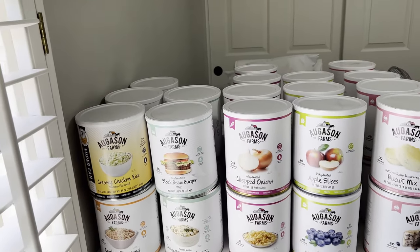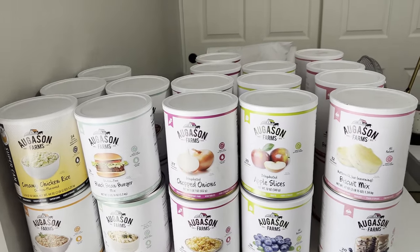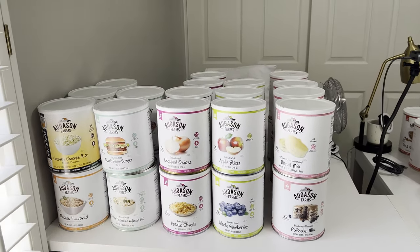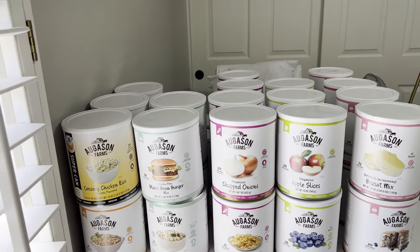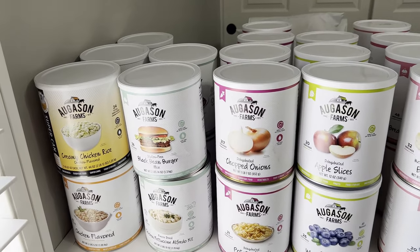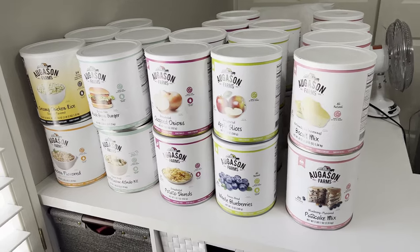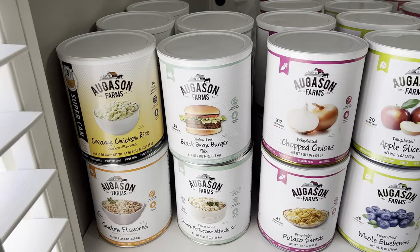I divided my pantries into three: my regular pantry, my extended pantry, and my long-term pantry. For my long-term pantry I wanted freeze-dried number 10 cans, plus stuff I would can myself. I've done a lot of dry canning in mason jars but haven't done water bath canning yet — that's planned for this summer. I've been sick for over a week but wanted to film this and get it done.